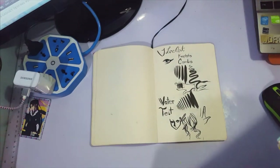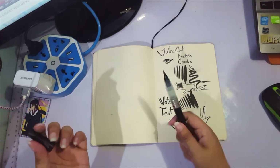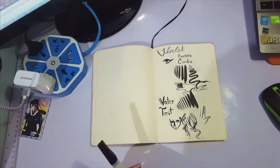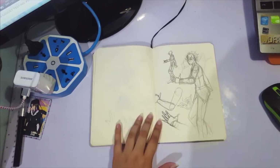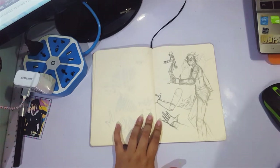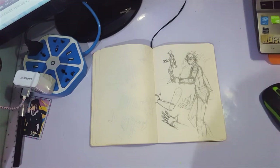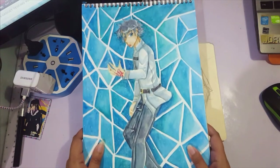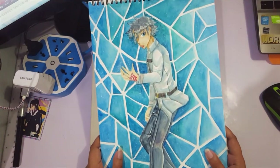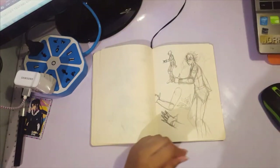I got this brush pen, so I tested it out — tried to see if it bleeds or anything. That's what I use my sketchbooks for. This is the accompanying piece for Fujimaru Ritsuka, as known in the Fate Grand Order OVA. Most of these have speedpaints up on my channel, so just go and search for them.